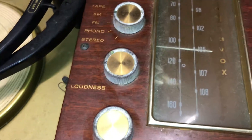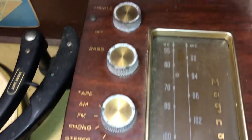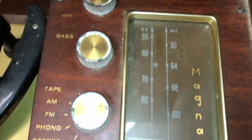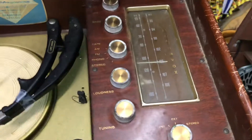Hopefully this tuner won't be guilty of silver mica disease — if it is, that's a big issue. That remains to be seen just yet. So anyway, that's it in a nutshell.